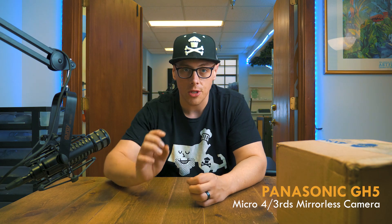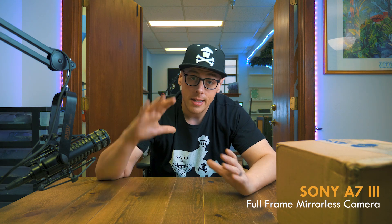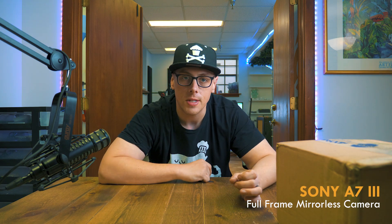Right now I am recording this with the Panasonic GH5, which is a micro four-thirds mirrorless camera. Depending on what camera you have, you might have a different sensor size. Micro four-thirds is a term used to describe the size of the sensor picking up this image right now. On a Sony a7 III, the sensor size is full frame, so it's bigger than this micro four-thirds camera. It's different for lenses that you throw on a micro four-thirds camera than it is for lenses you might throw on a full frame camera.